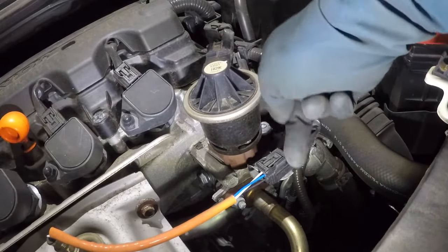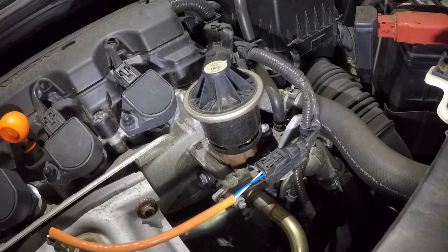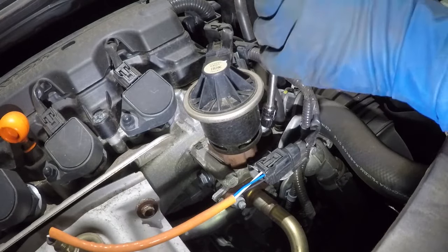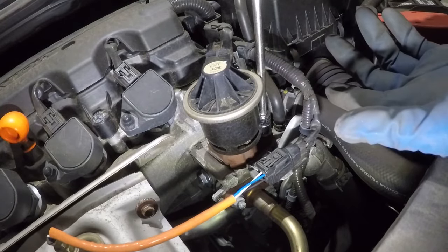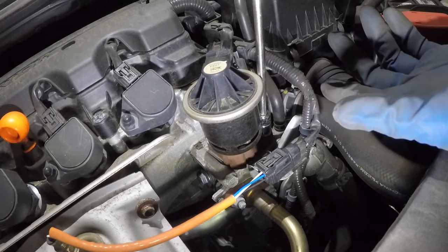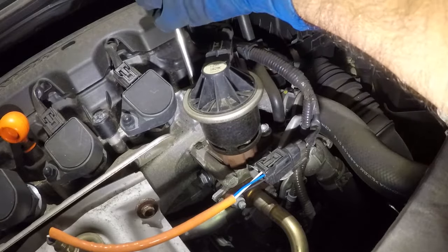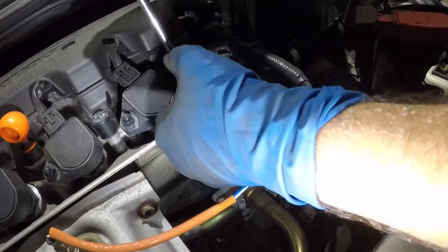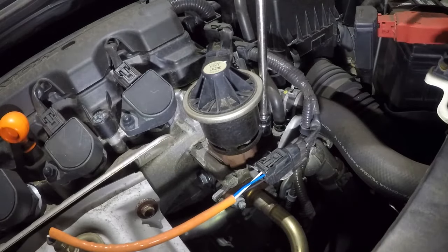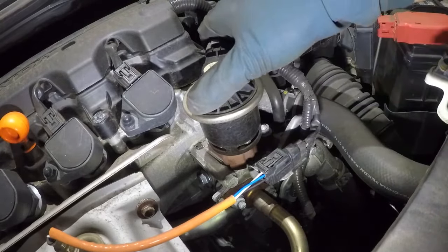I'm gonna give you torque specs. If you don't have a torque wrench, just snug it by hand. Even with a torque wrench, you need to evenly press it in — put it in a little bit, then move to the other side, and tighten it evenly to the best of your ability. Before that, let's put this connector back in — it should click and you're done.